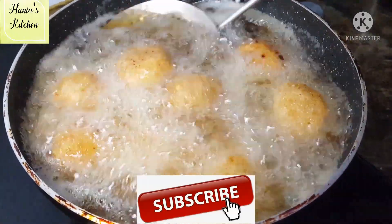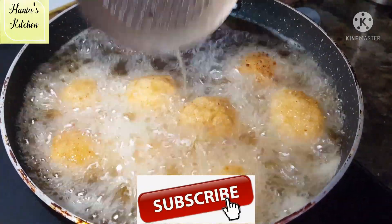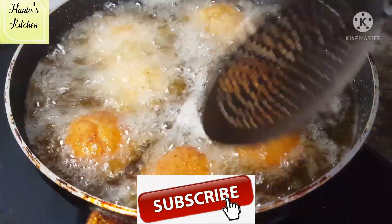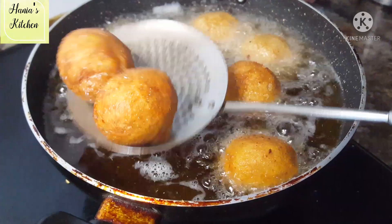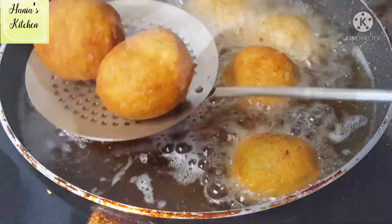If you like this recipe, please hit the like button. Don't forget to subscribe and press the bell icon so that you don't miss any recipe.